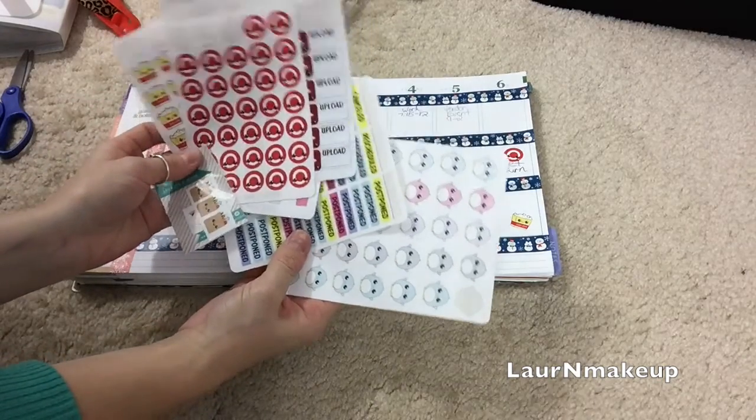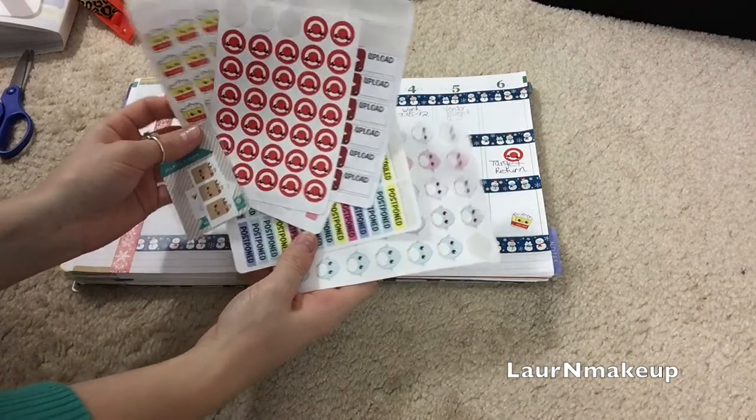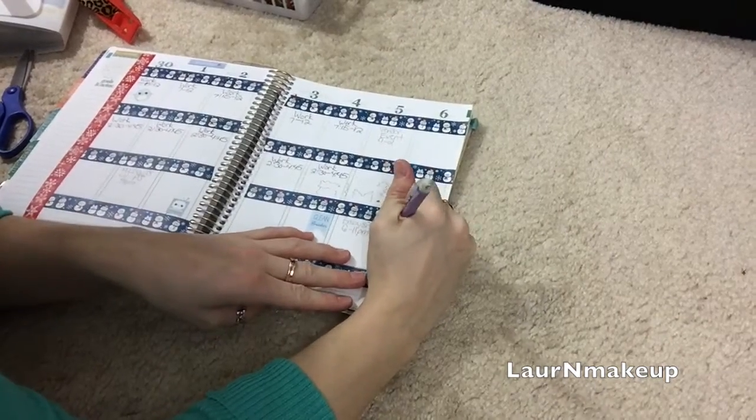Here I just want to show you the variety of stickers I have from the Sweet Kawaii Design Etsy shop, since those are the type of stickers I'm using a lot of in this video.